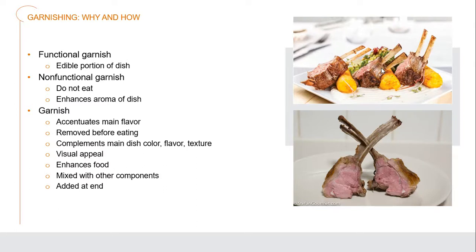A garnish should complement the main dish's color, flavor, and texture. It shouldn't be something that clashes against it. It should have visual appeal because we eat with our eyes, and it should enhance the food, mixed with other components so that everything comes together. Generally, these garnishes are added at the end of the cooking process.